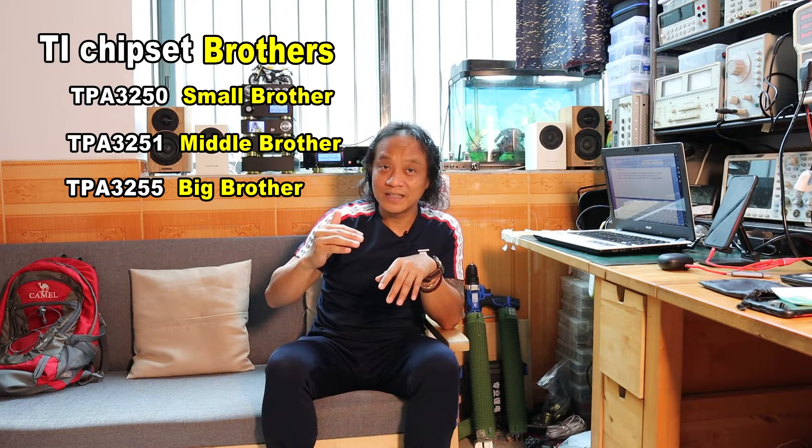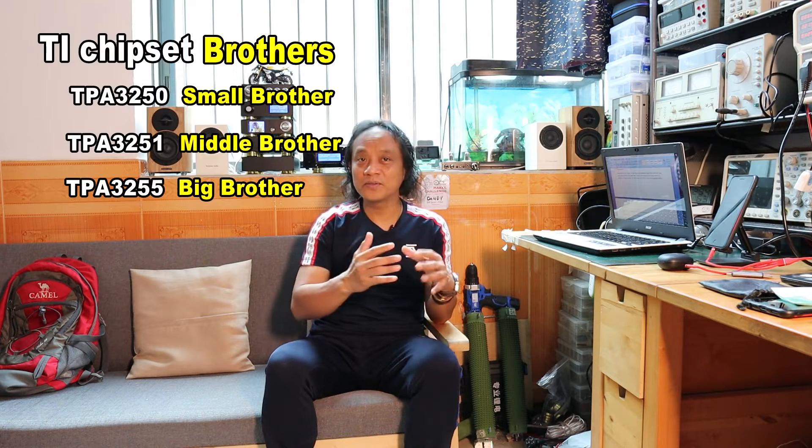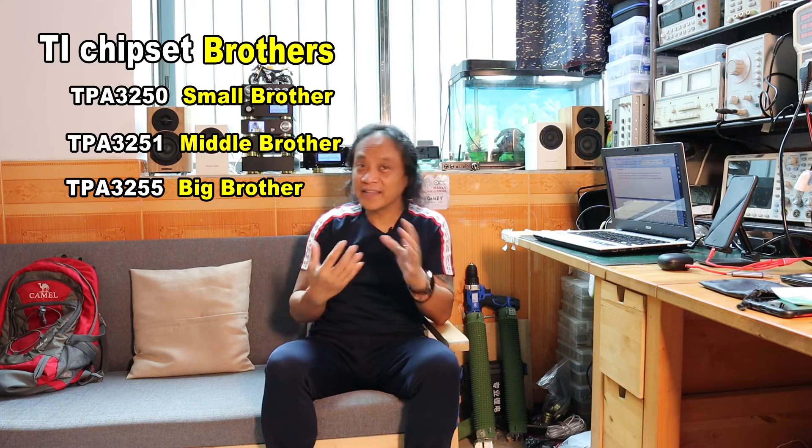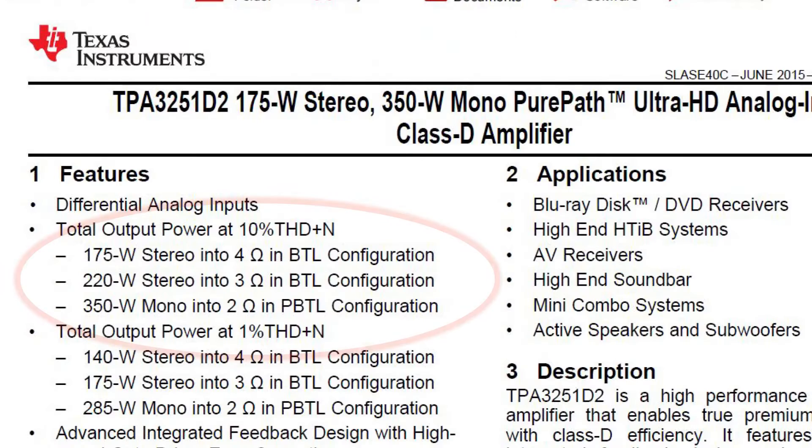So the next adventures after this video will start with the TPA-3250, the little brother, then step up to the TPA-3251, the middle brother, and finally it will be the moment of truth with the big brother, the TPA-3255. It's just like testing your skills in fighting these three brothers — starting with the small one, the middle one, and then the final one. It's not only about the maximum power that I'm interested in — that's why I didn't focus much on the power capability.